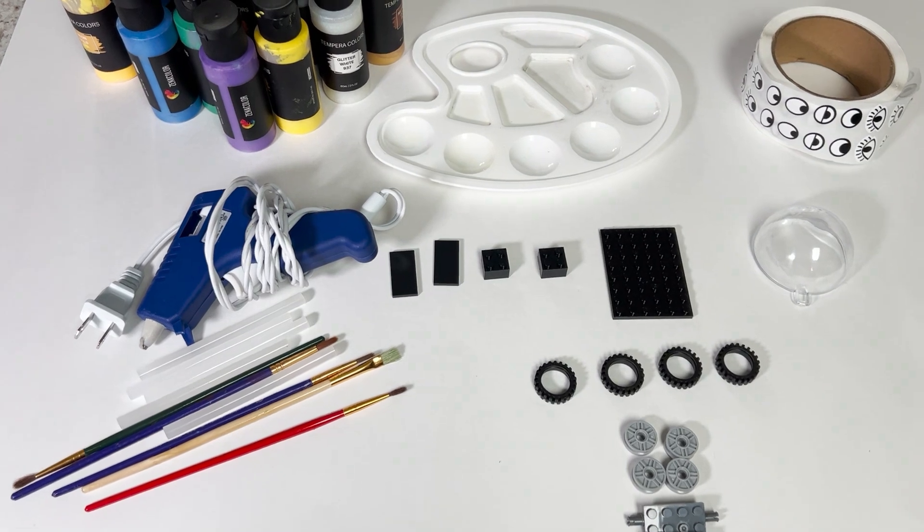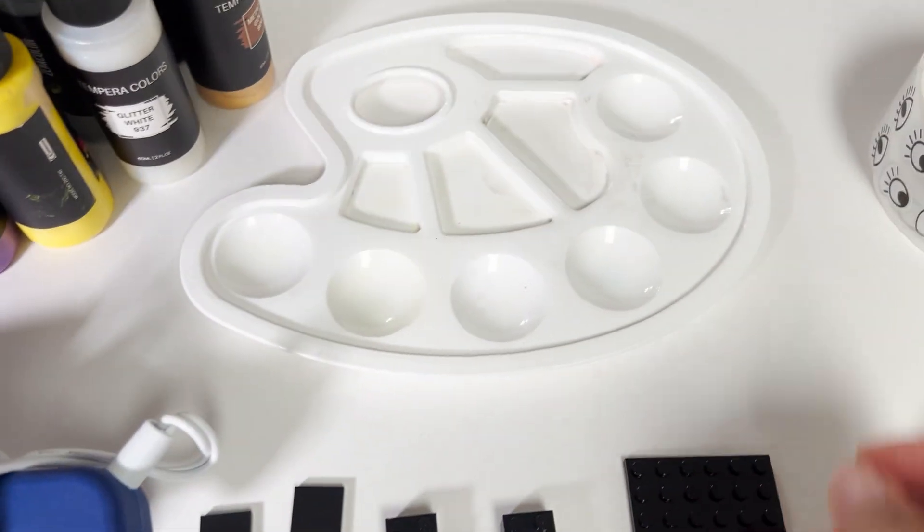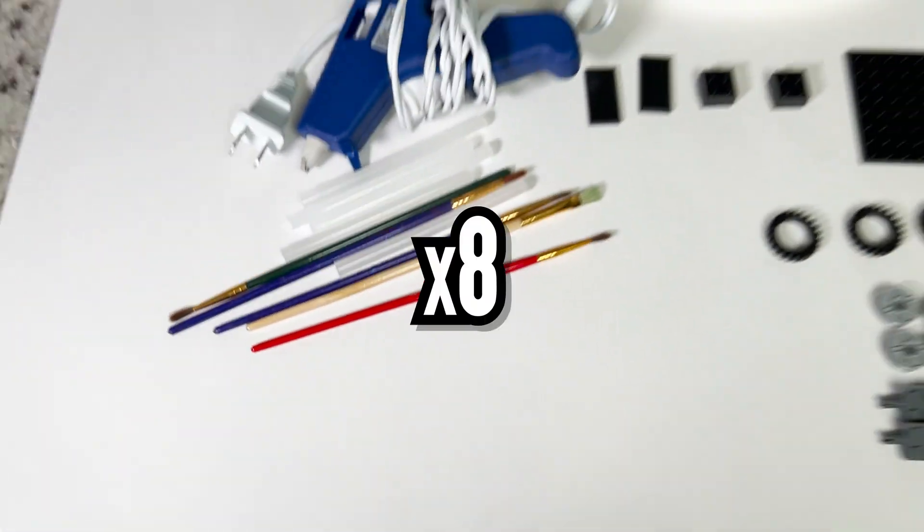Here's the list of supplies you'll need for each car. Remember, if you're going to do all 8 planets you'll need to multiply these supplies by 8.